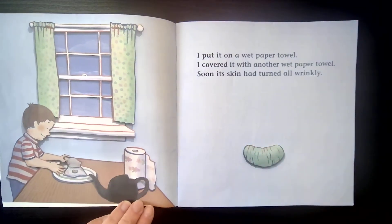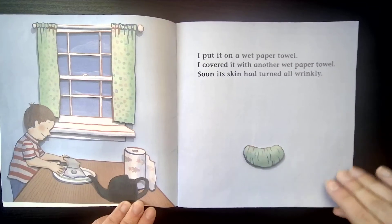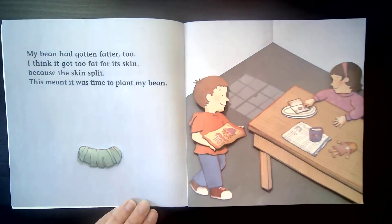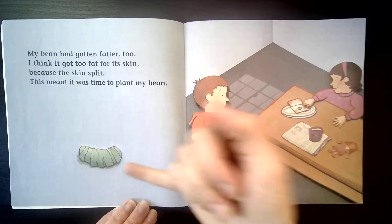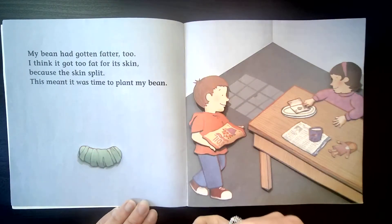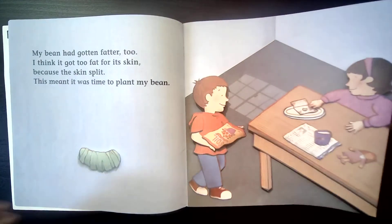I put it on a wet paper towel and covered it with another wet paper towel. Soon its skin had turned all wrinkly. The water in the paper towel is starting to make the bean change. My bean had gotten fatter too — it got too fat for its skin because the skin split. This meant it was time to plant my bean. Do you see the cracks in the skin? That is because the bean grew bigger and kind of burst the skin open. So now he knows it's time to plant.